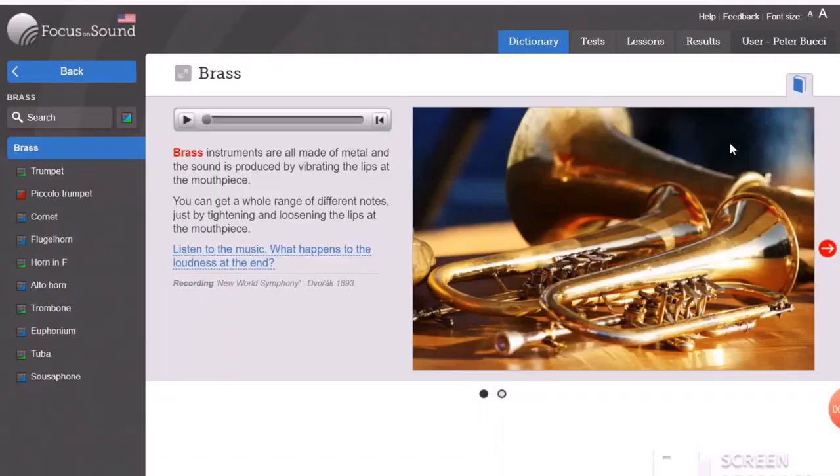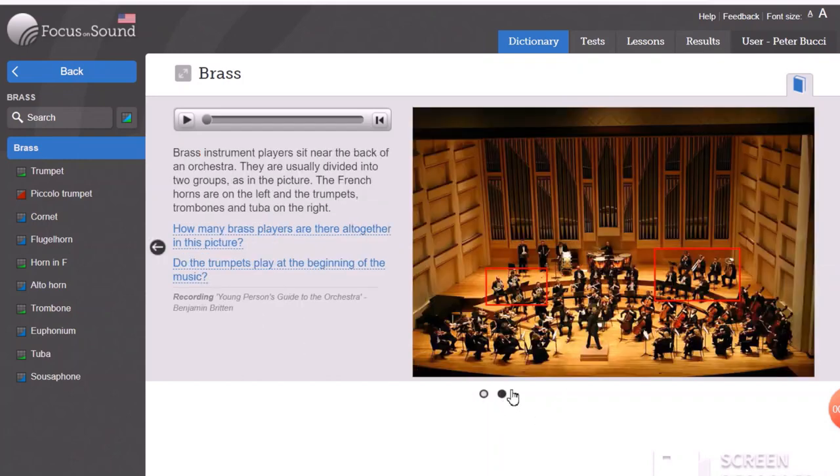Hi again, I'm Mr. P, and today we're learning about brass instruments. As you can see from this picture, this is a more proper color — they're usually this golden, brassy kind of color. A brass section in an orchestra is usually towards the back because they're very loud. If the brass section was in the front, you wouldn't be able to hear the violins. So usually the brass section is towards the back with the percussion section.